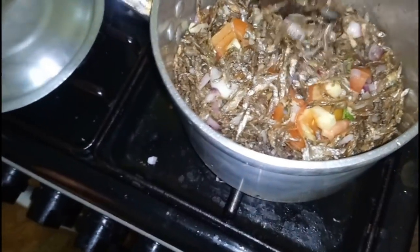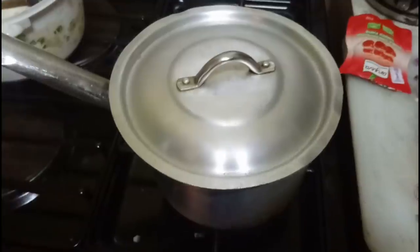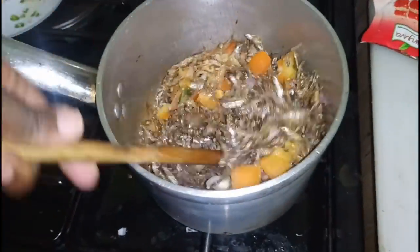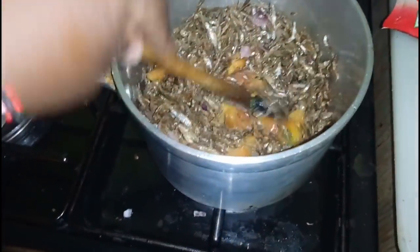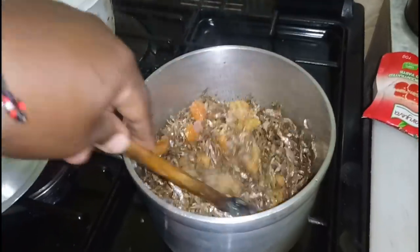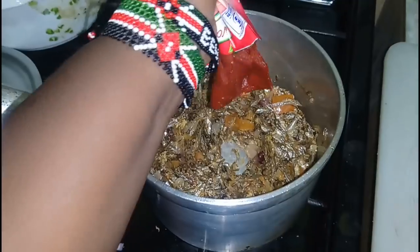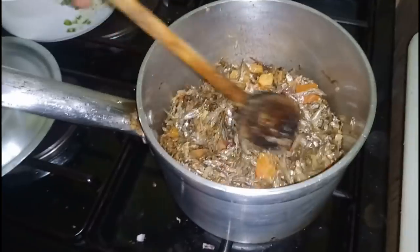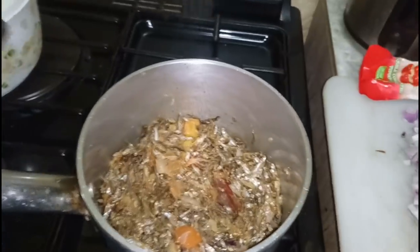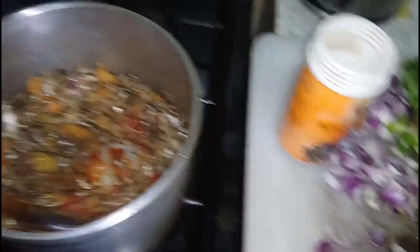I'm going to cover it so that it can simmer really well — about five minutes. The tomatoes are getting softer. I'm going to twist my recipe a little bit and add a little bit of lemon and lime juice and garlic. Then I'm going to add the tomato paste and let it steam on low heat, then stir.